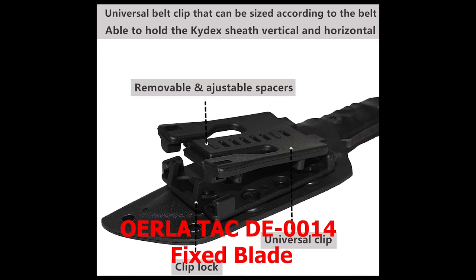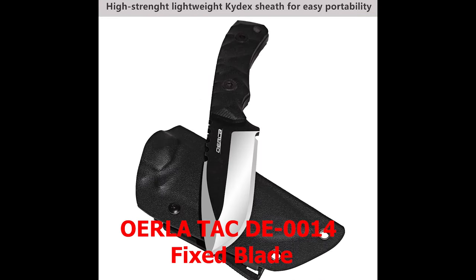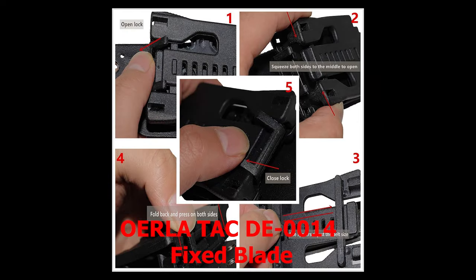You can carry the Orla TACD-014 using the lanyard or the Kydex sheath, with the option of carrying it either vertically or horizontally on your belt. It comes with a limited lifetime warranty. With its exceptional reliability, durability, and versatility, the Orla TACD-014 is an excellent choice for anyone looking for a high-quality scout carry knife.